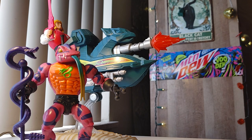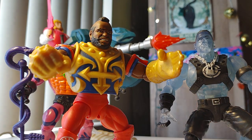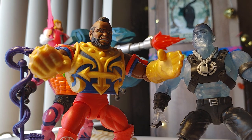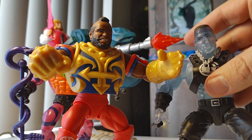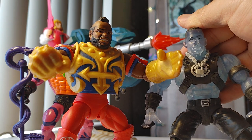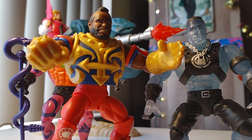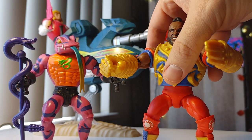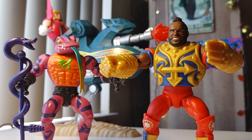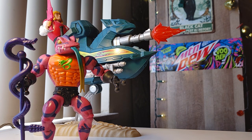A tangentially related toy line that remained mostly Walmart-exclusive was Masters of the WWE Universe. Mattel clearly feels they've struck gold with this body construction, because they also made a straight-up real-world wrestling figures line using the same construction — which has remained 100% Walmart exclusive. Going forward, Mattel has announced a Street Sharks remake, which is a totally different thing, but it's using the same arm construction — the exact same build.